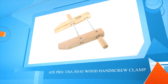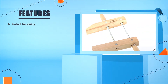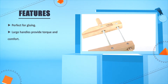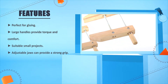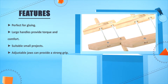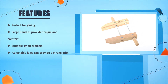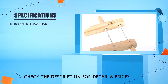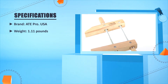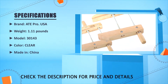Number 1: AT Pro USA 30143 wood hand screw clamp. Perfect for gluing. Large handles provide torque and comfort. Suitable for small projects. Adjustable jaws can provide a strong grip. Brand: AT Pro USA. Weight: 1.11 pounds. Model: 30143. Color: clear. Made in China.